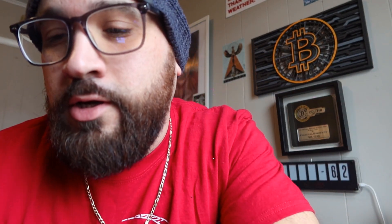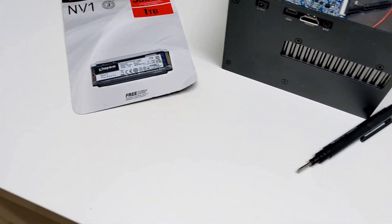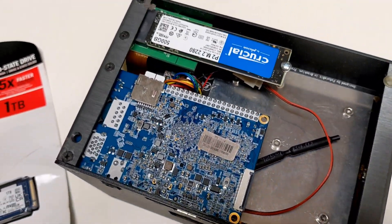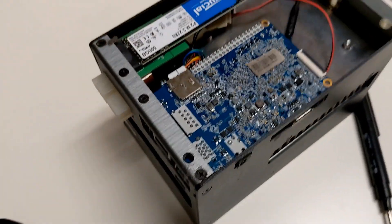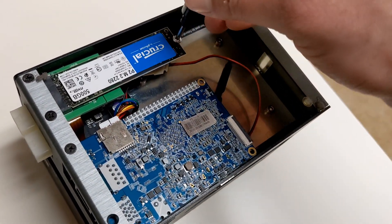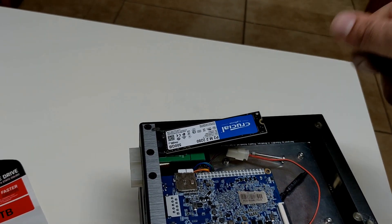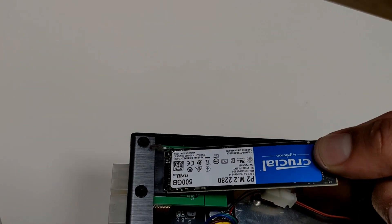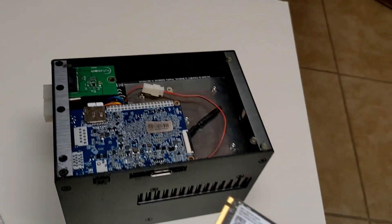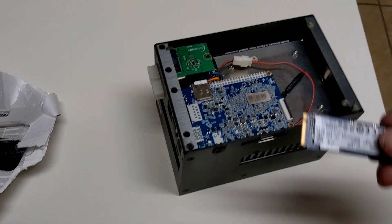It's a pretty simple procedure. Pretty much you take the Apollo BTC and you flip it upside down, just unscrew that thing — mine was a little bit hard to unscrew — pop it out. That's a 512. We got our shiny new one terabyte, pop it in.